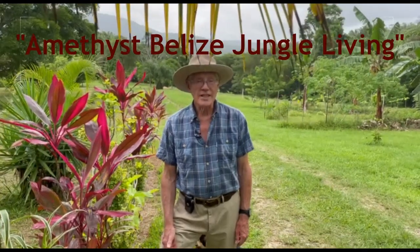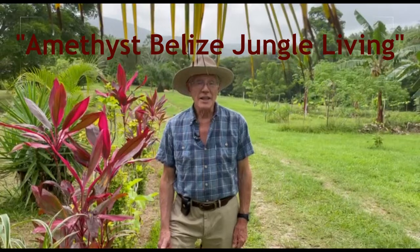Welcome back to my channel where I share slices of my life here on our jungle polyculture organic farm, practicing food forest farming here in the tropics. Join me on my adventures.